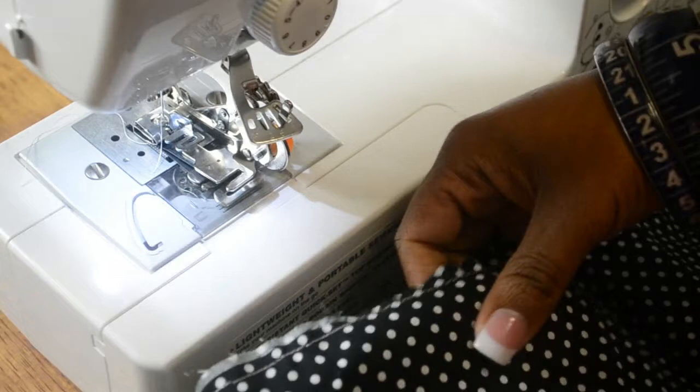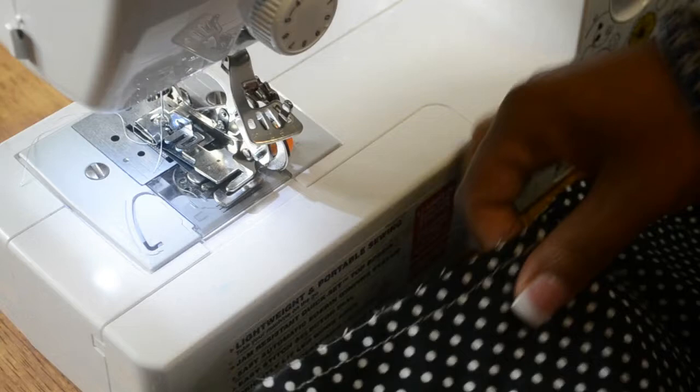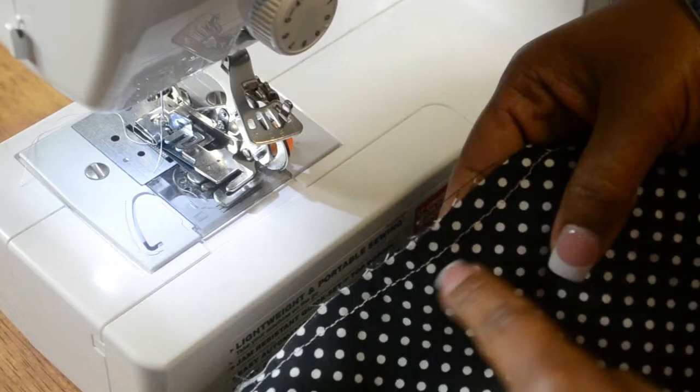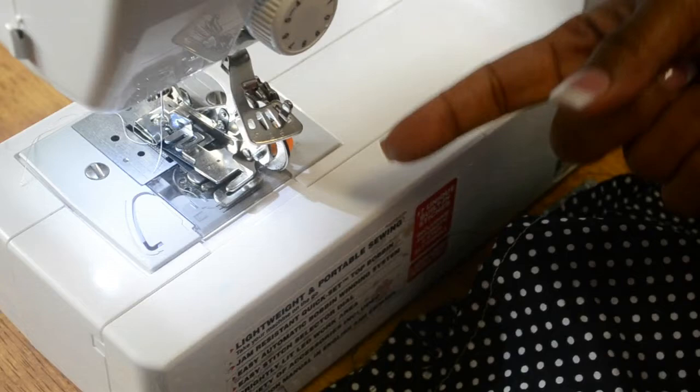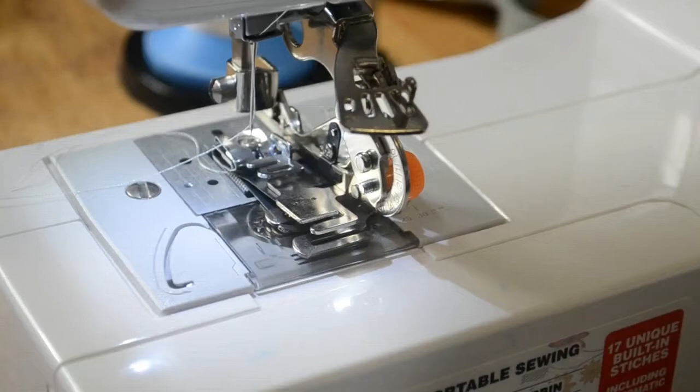We are going to make the ruffle for the lab coat as part of the customization. I am using the polka dot fabric to start — this strip is about 10 inches wide, folded over with one straight basting stitch sewn just to hold the fabric together. I did attach the ruffler foot and it will ruffle every one stitch, giving a nice tight ruffle. Then we will do the yellow fabric, attach them together, and add it to the lab coat.